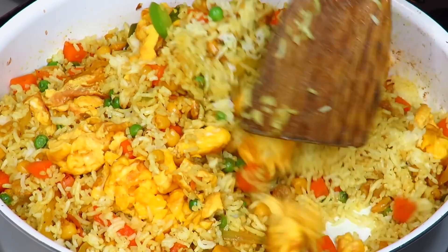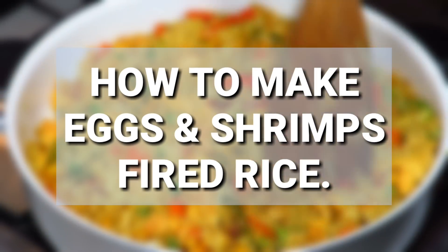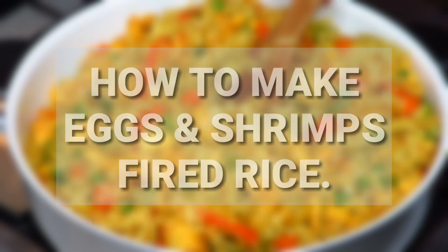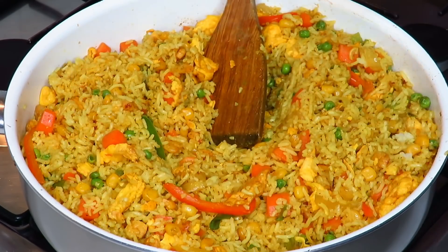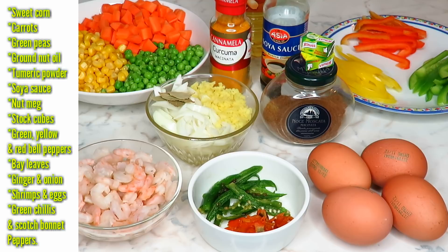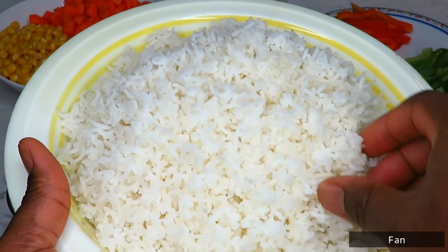Hi everyone, welcome back to my channel. In today's video we are going to be making a very easy, delicious and healthy eggs and shrimps fried rice using basmati rice. It is super easy and simple to make and it tastes so amazing. Here are the list of ingredients you will need for this recipe.